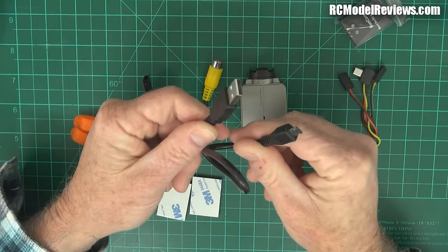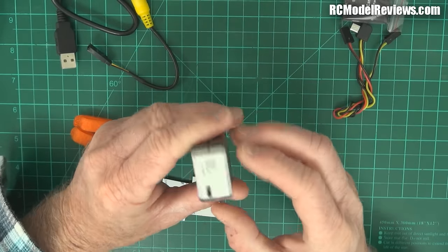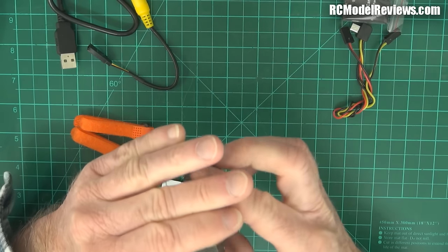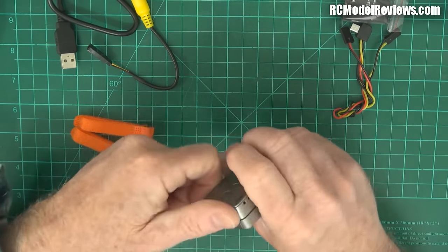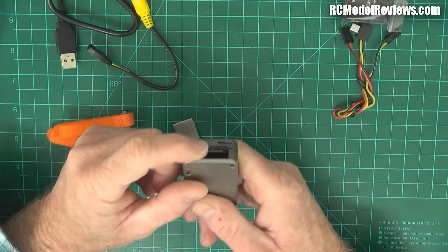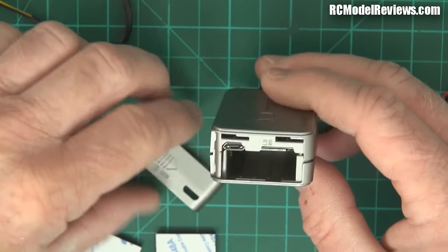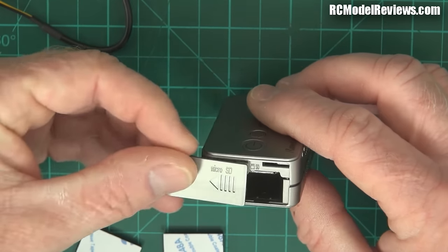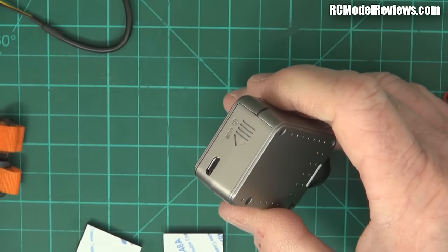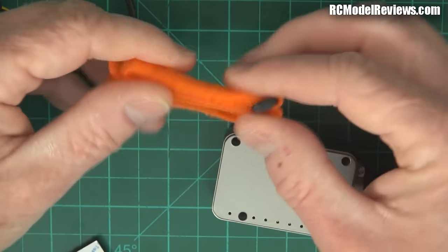You get the normal micro USB to USB for charging and for dumping files. The micro SD card goes in under this little cover, and the battery slides into the other slot. In some respects it'll be easier to simply plug in via USB rather than taking the cover on and off — but you'll decide that yourself.